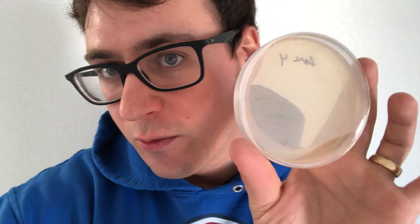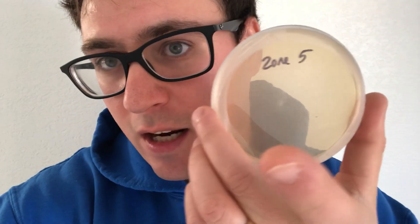Normally when you're doing your settle plates or quality control, any yeast or bacteria will show up within the first 24 to 48 hours, and then any molds like penicillium or trichoderma are gonna start showing up at about 72 hours. This is a three-day reading and all of our plates are clean, so that shows that there was proper filtration going on.